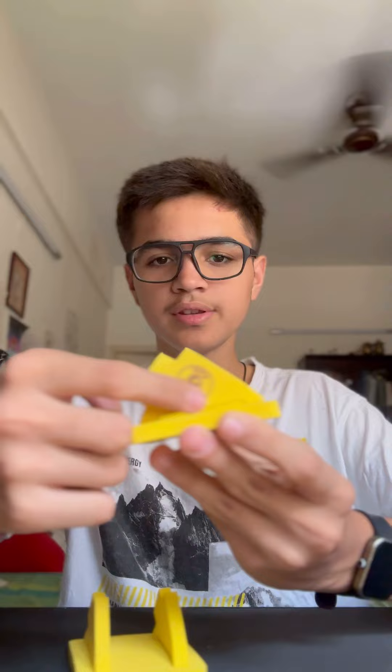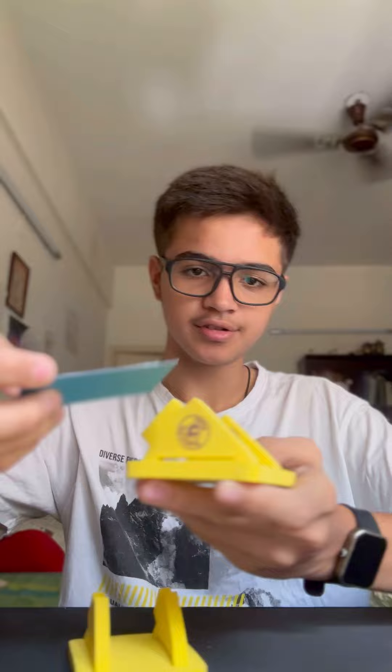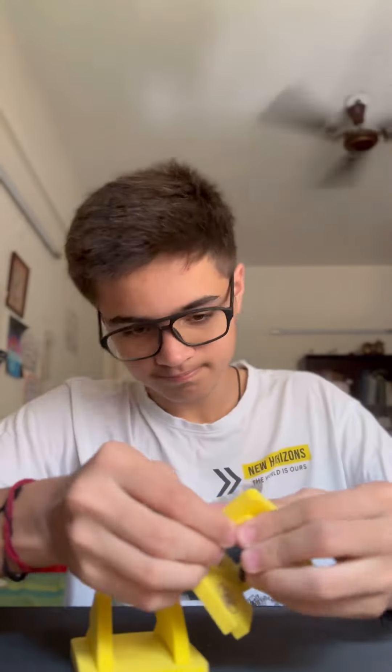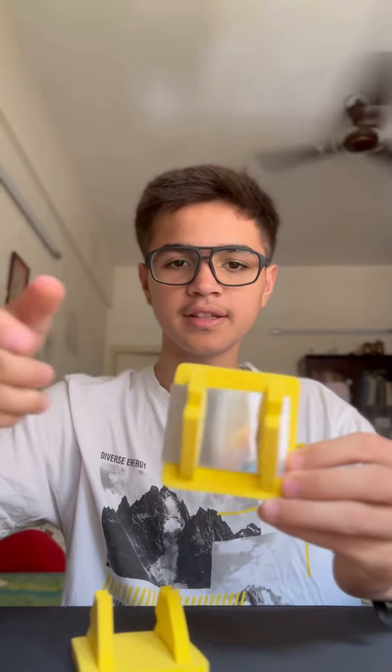Do it for the other square as well. Once you've done that, through these gaps in between the foam pieces, insert the plane mirrors. Something like this.